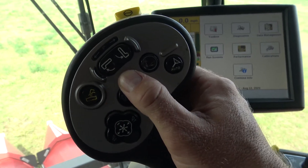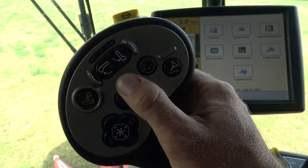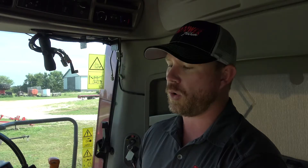With the mid-range combine, we're going to come to our propulsion handle and press and hold the header lower button until the header goes all the way down to the ground, and continue to hold that for about five seconds after it lowers all the way down.